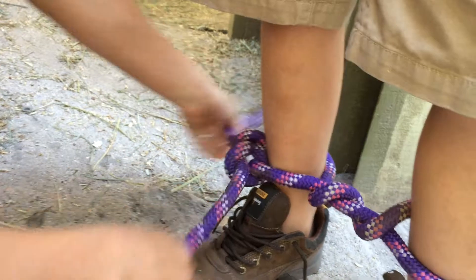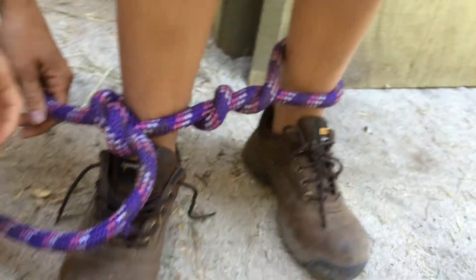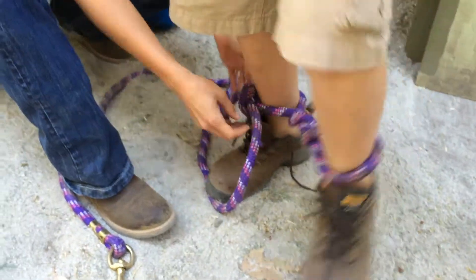Now should the legs be close like that? Yeah. Because the whole idea, the more length that you have in that rope, the more she can move up. And she does. So just try to keep her as close as possible. Yeah, look. See?